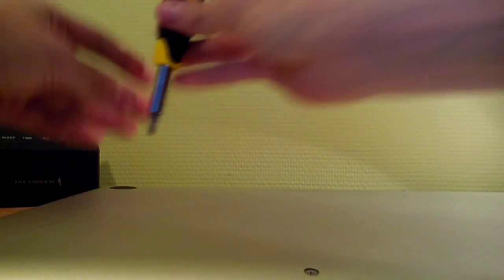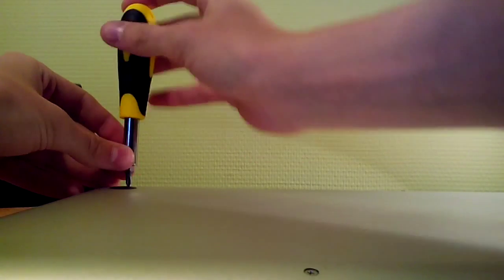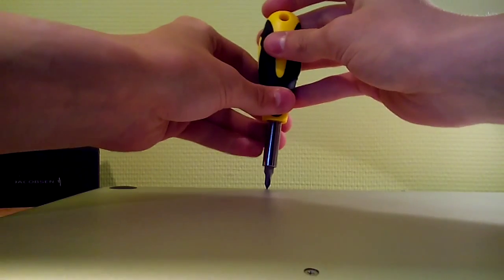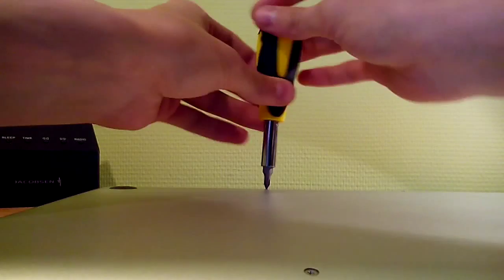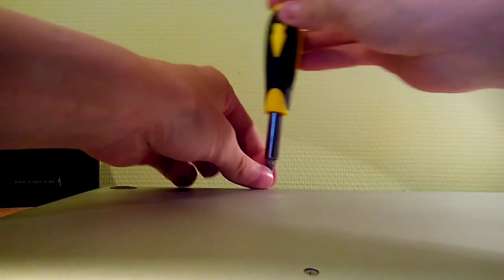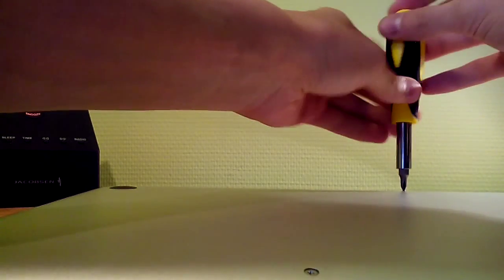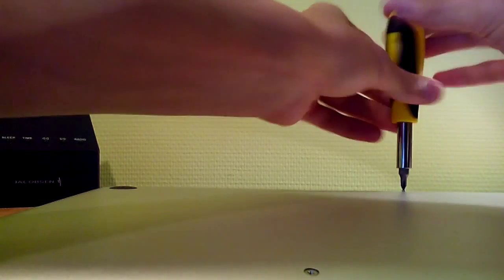And let's take the back off. There is one very important thing: you should place the screws exactly in the same place from where you took them, because on the MacBook some screws have a curved form and they should go back where they were before.